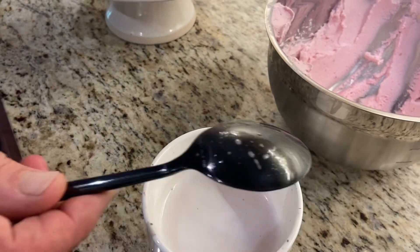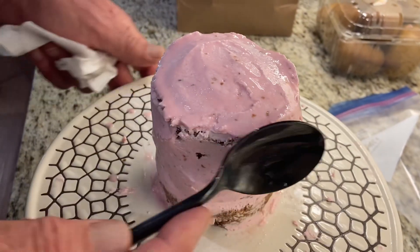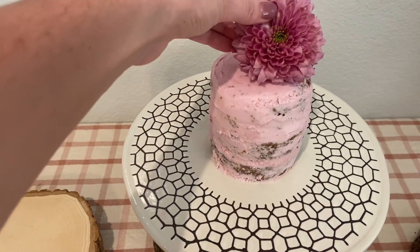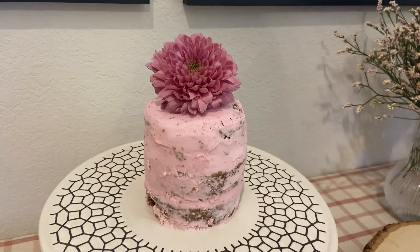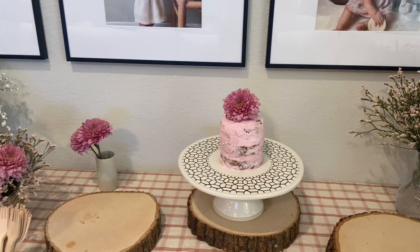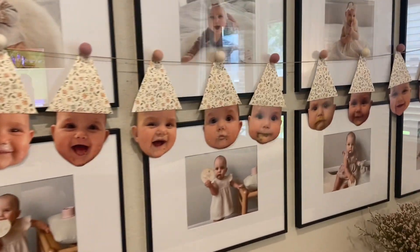Dipping the spatula in hot water also helps to get that nice smooth look on the cake. I was going for a bit of a naked cake look, then added a flower on top — it's not edible, so we took it off before giving it to Lila. Here's the setup: the theme was loosely 'wild one,' so I decorated with wildflowers and made party hat banners by cutting out pictures of her face and putting little party hats on them.